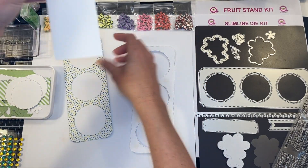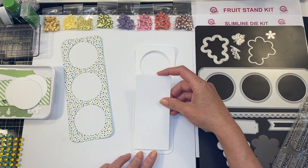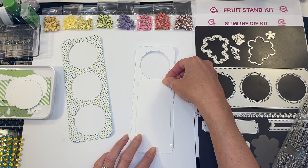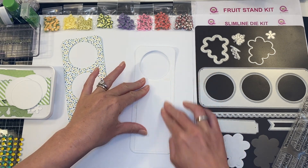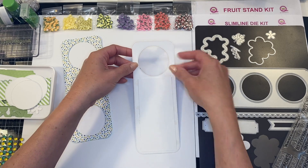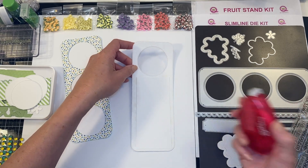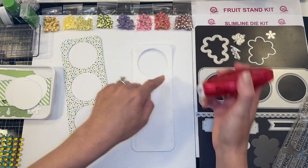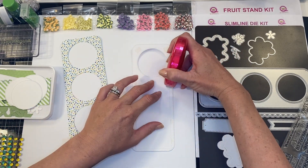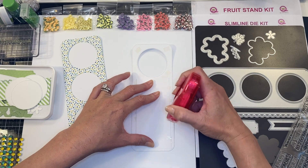First I am just going to attach my piece of cardstock to cover up two of the circles. This isn't going to be seen — the white cardstock is just for reinforcement and to cover up two of your circles.